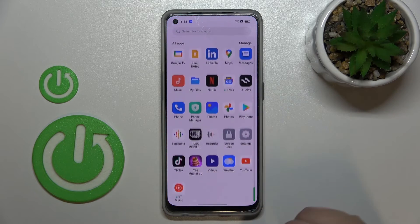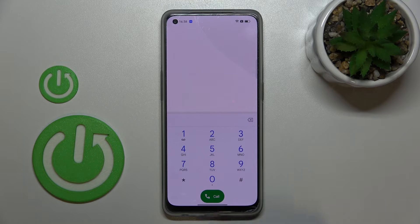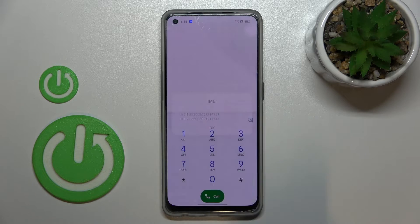Let's begin with the secret code. We have to open the phone dialer, as this is the place where we can enter it. The code is asterisk pound zero six pound (*#06#), and as you can see, thanks to this code we are provided with both IMEI numbers of this device.